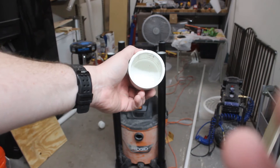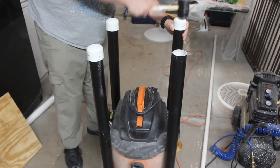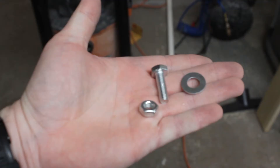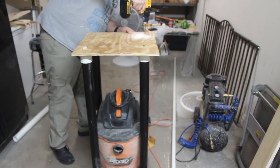I'll be using these PVC caps for the piece of plywood to sit on top of. Once I get all the caps installed and the plywood positioned, I can drill holes through the plywood and through the PVC caps and attach the plywood to the caps with a bolt, washer, and a nut.